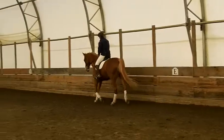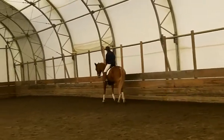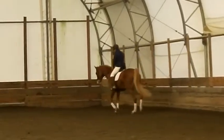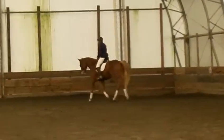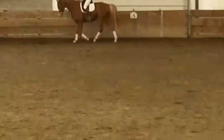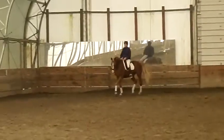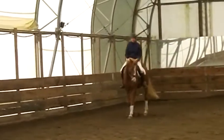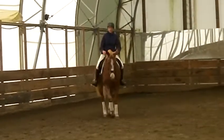Keep your right hand low in on the neck. They are beautiful. You feel it? Come up the quarter line after the A. Keep your right hand low in against his neck. Keep trotting. You can post and shoulder in.